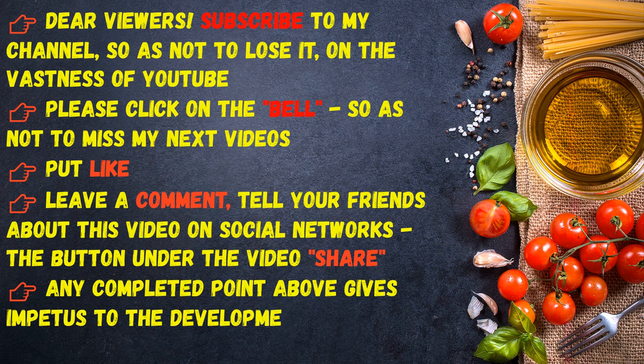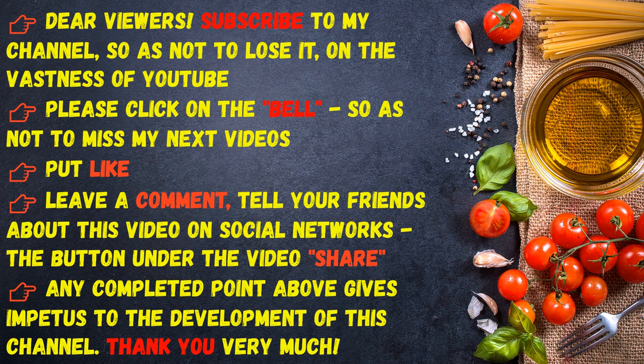Dear viewers, subscribe to my channel so as not to lose it on YouTube. Please click on the bell so as not to miss my next videos. Put a like, leave a comment, and tell your friends about this video on social networks. The share button under the video helps the development of this channel. Thank you very much!